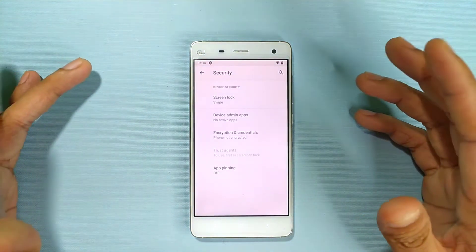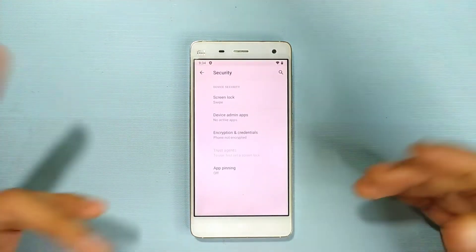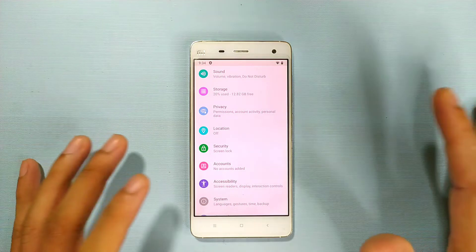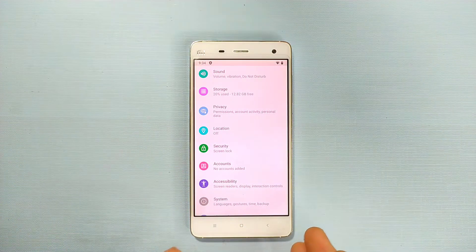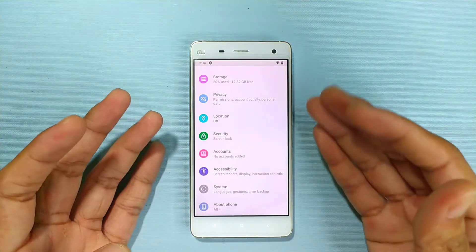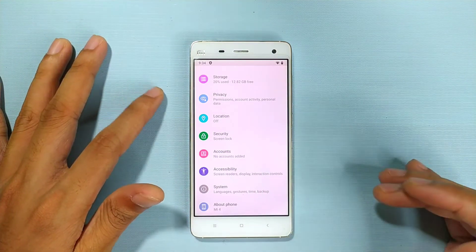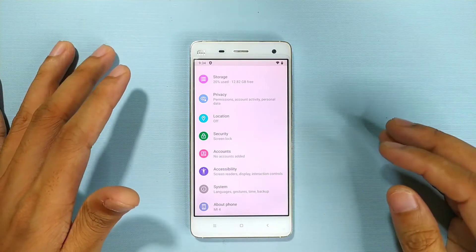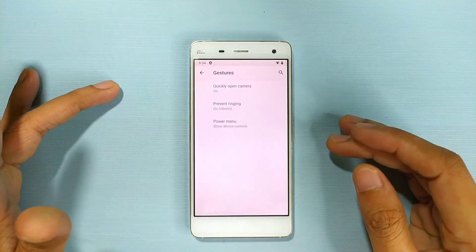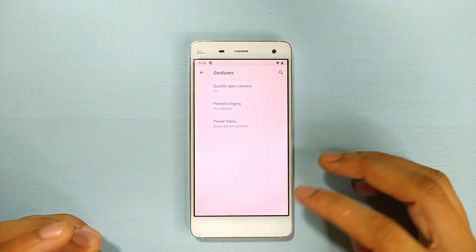In the security section you get pattern lock and other standard options like other ROMs. One thing that is missing, which I really like, is full-screen gesture mode. Since this device has a soft navigation bar, it doesn't support it. In the gesture section, you won't find anything — even the three-finger swipe to take a screenshot is not available in this ROM. Maybe in a future update.